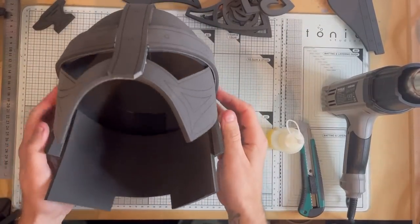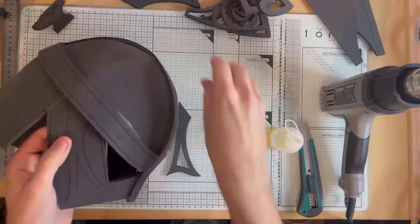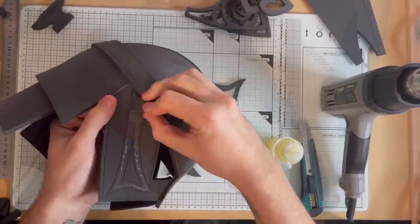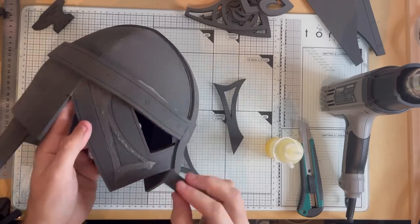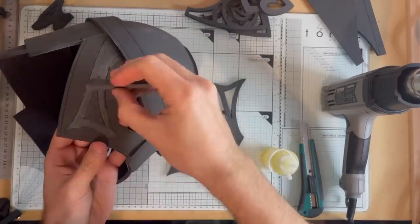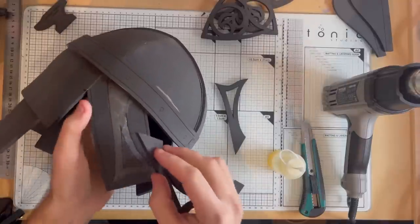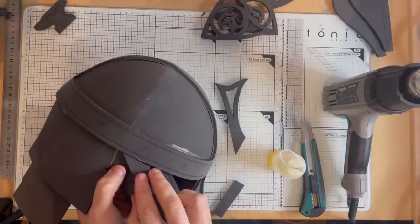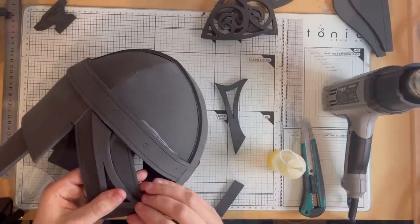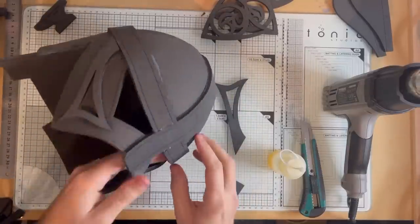Now it's on to the detail pieces. Start with the front of the helmet, applying contact cement to both pieces — try and keep within the lines as it keeps it a lot neater when you come to paint it later on. This is quite a thin piece, so start at the top, keeping the bottom part away, and you're able to stretch it a little bit into place, making sure it lines up with all the markings on the face plate. Then repeat the process for the other side.